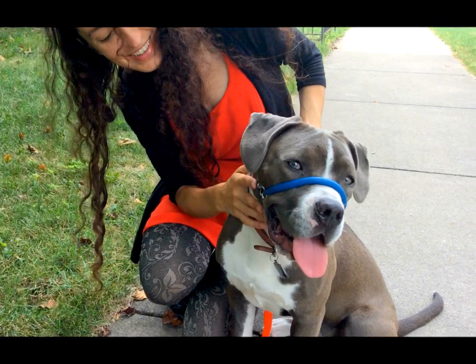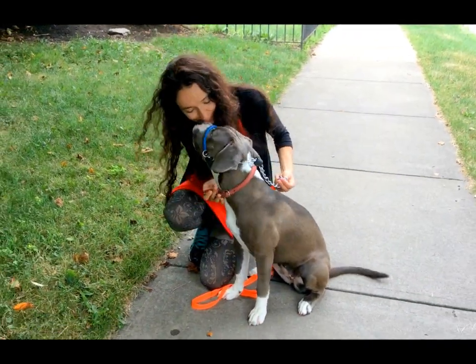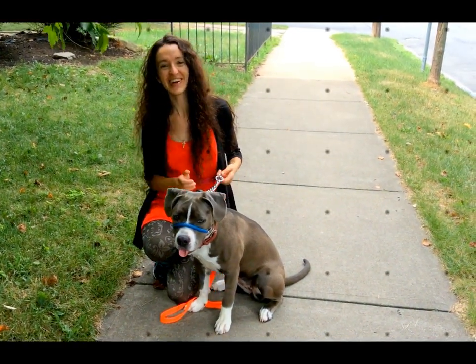And she's doing really good with it. Good girl. Thank you for watching.